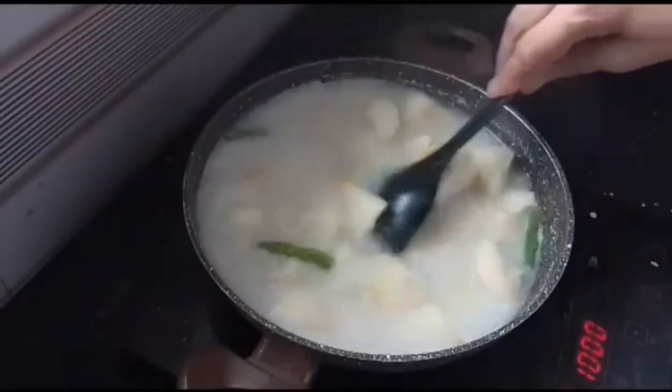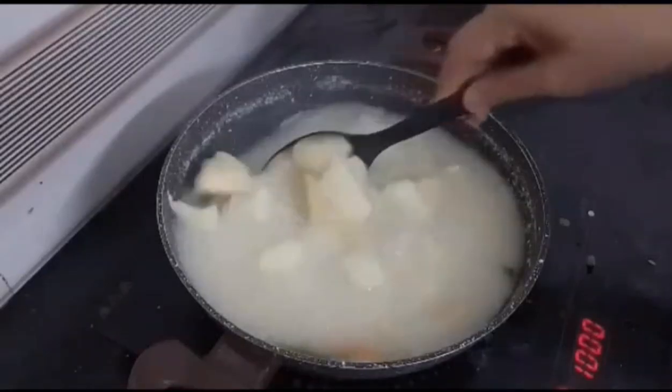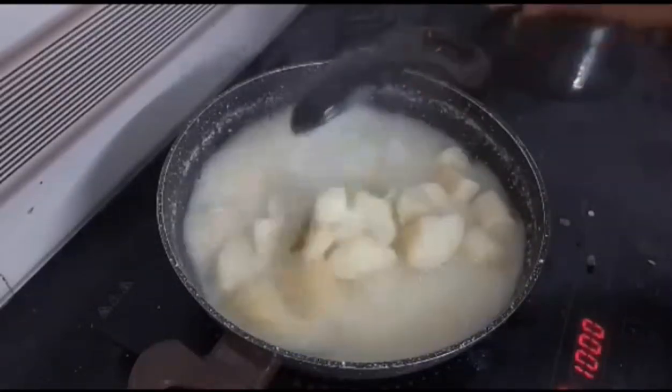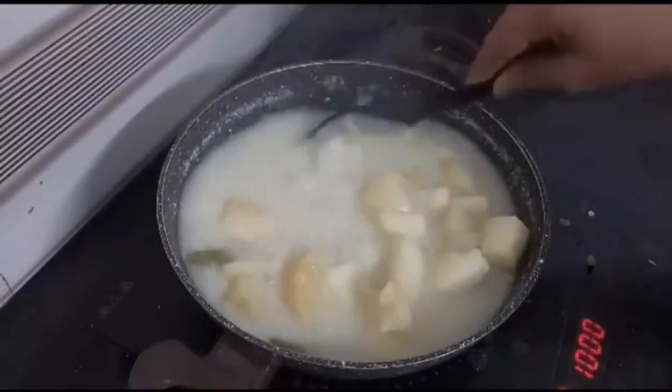I'll do the next step. As you can see, the red button and the green button is on top of the button, and you can see the red button in your face.